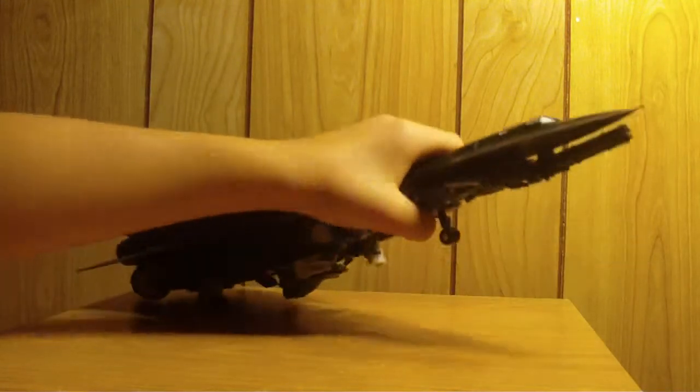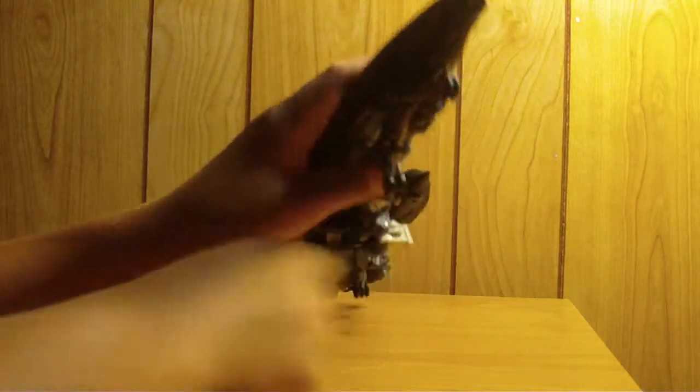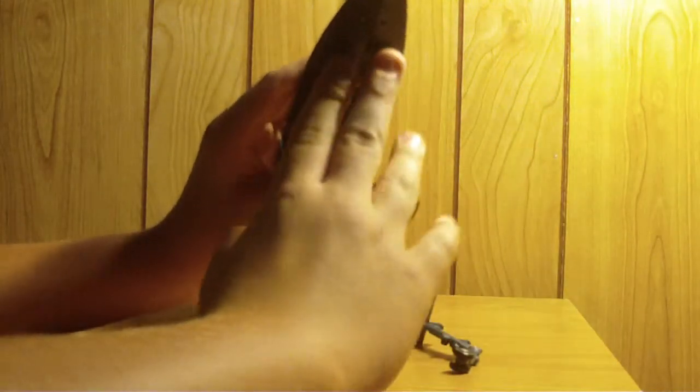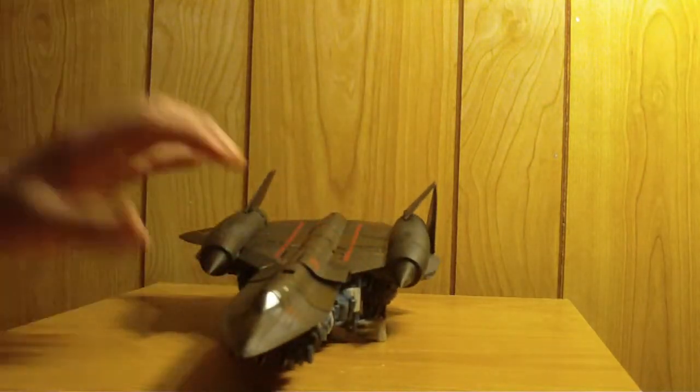Go ahead and get on with the transformation. What you want to do is, underneath here there's this gun — just go ahead and take it off and set it to the side. And I have this cane and this hand, so go ahead and open the hands and get the cane out. We'll set them to the side for now.